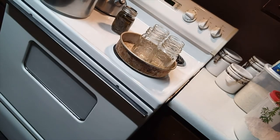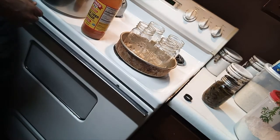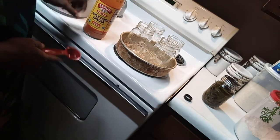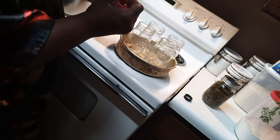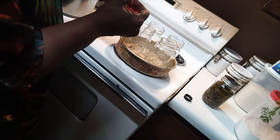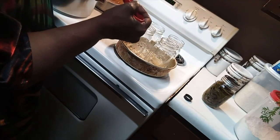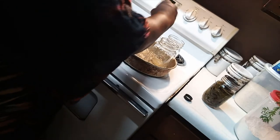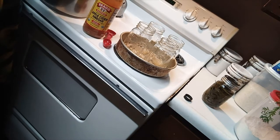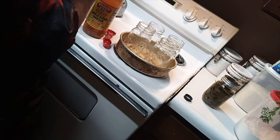After the jars have cooled down a little bit, I get my apple cider vinegar — I love Bragg's. I use one tablespoon in each jar. I also put a half teaspoon of salt in each jar.